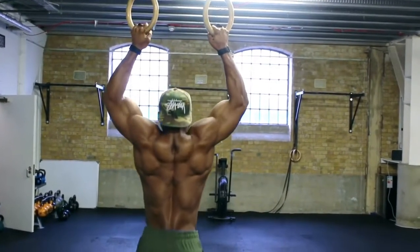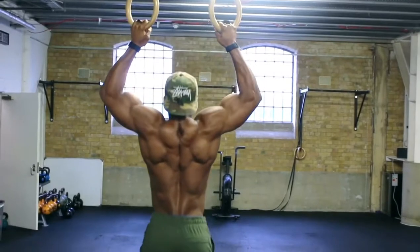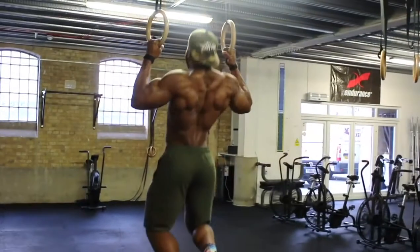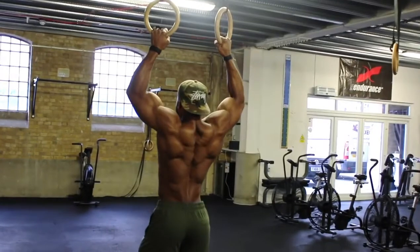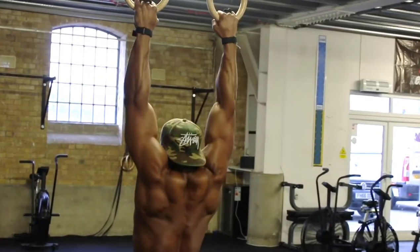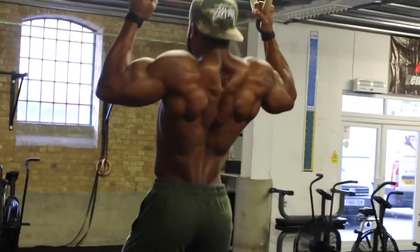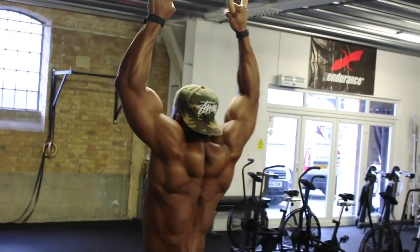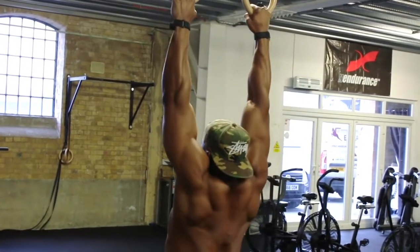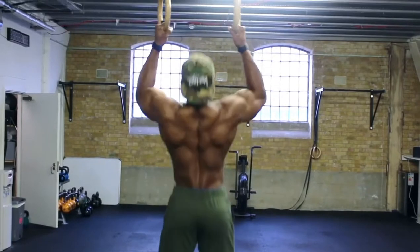I've started using the rings probably for a few months and I prefer it over anything else. The best thing about using the rings is it allows unilateral work and eliminates imbalances as both sides are working equally. We will be doing four sets. The first two sets aim for about 12 reps at a 2 second eccentric — as you can see in the video, how slow I'm going down. Make sure you squeeze your lats every single time you go up.